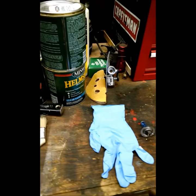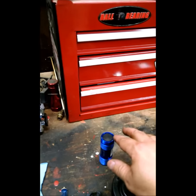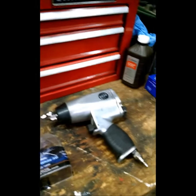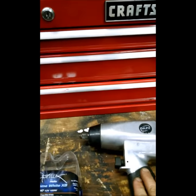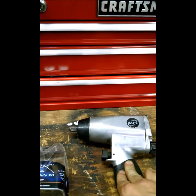A couple of items you're going to need are nitrile gloves, a flashlight, your light bulbs, and an impact wrench and a 21 millimeter socket.